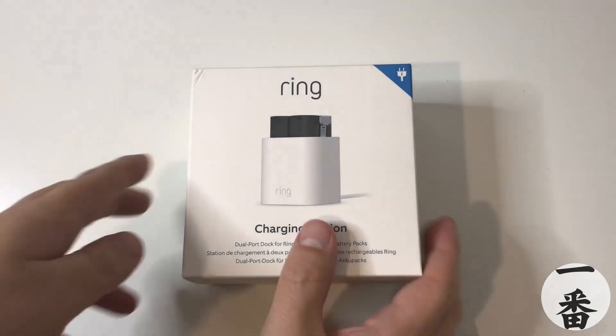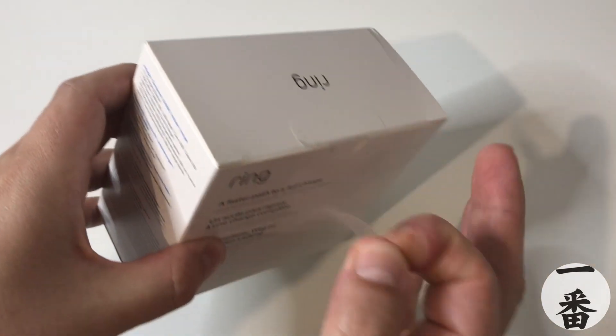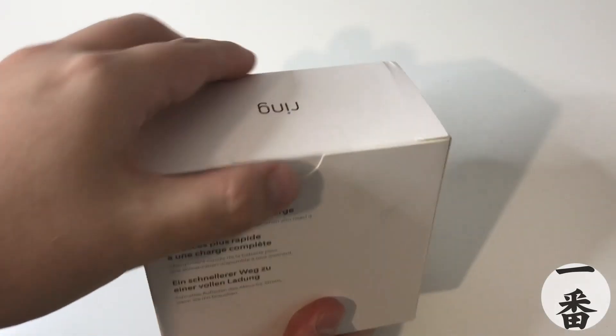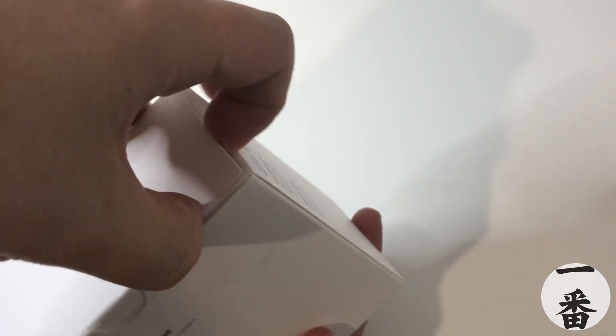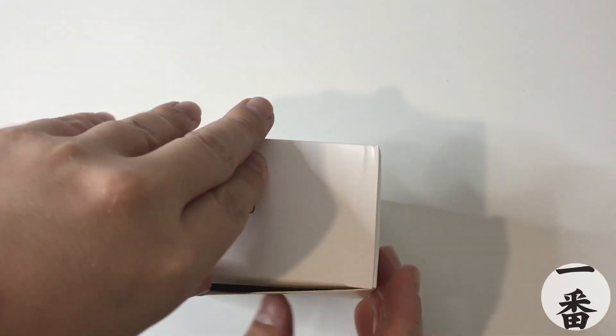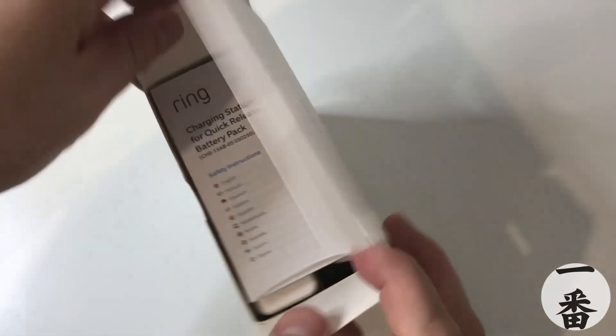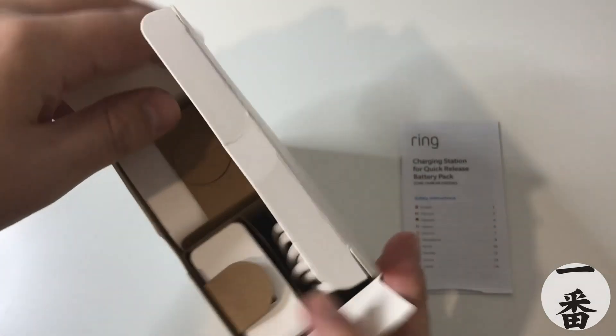Taking a leaf out of the old Apple book, I see they've got a nice pull tab. So let's pull that tab — no need for knives and all that sort of stuff. However, it's always the same — rubbish pull tab. It was still sealed even though I pulled the tab. And at the top we've got ourselves our instruction manuals. Let's put those to one side.